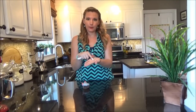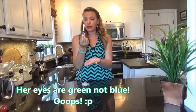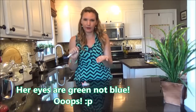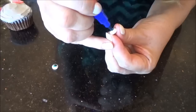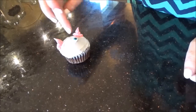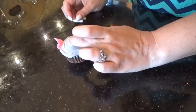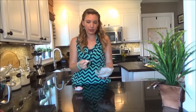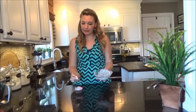For her eyes, I'm just going to take the candy eyes I already have — they already have the big black pupil in the center. I'm going to use my blue edible marker and draw a blue line around the outside and then adhere them to her face. Then I'm going to take my gray icing on a toothpick and spread a little bit over her eyes to give her that sly look.